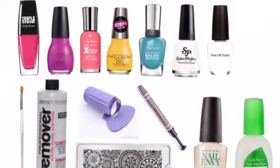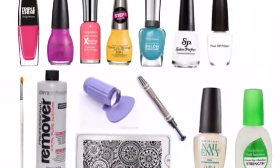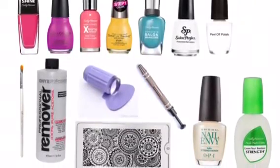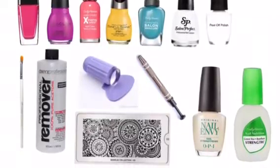You will need pink, purple, coral, yellow, blue, white, and some glue in a bottle, a clean-up brush, nail polish remover, a clear jelly stamper, the plate, the cotton claw, a base coat, and a top coat to finish the look.